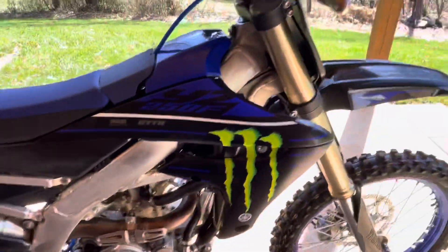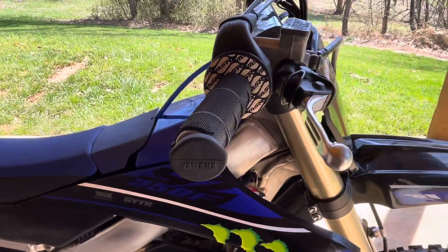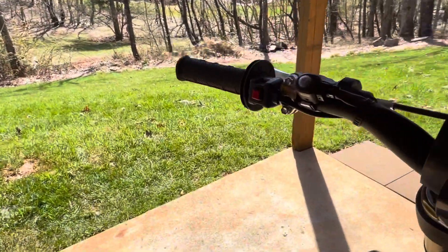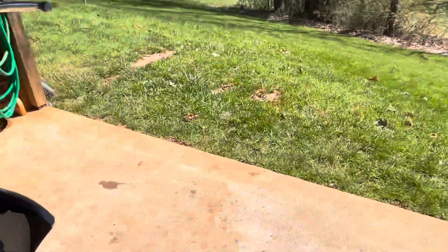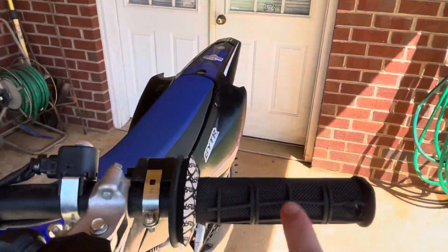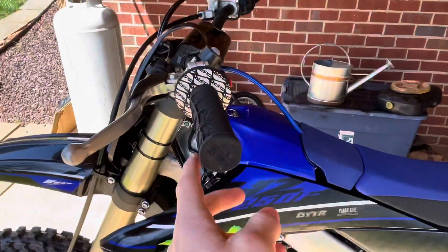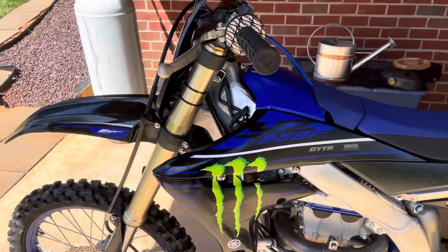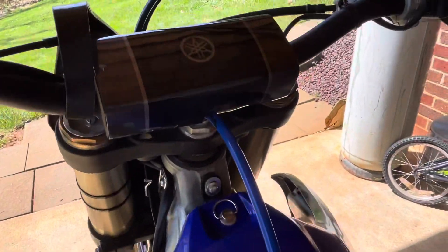I'm also going to buy some new grips because I wrecked and tore those. The first time I rode it I want to point out these half waffle grips were sort of twisted back, like chunked up my hand — it was bleeding — so I had to roll those down. Not too big of an issue.